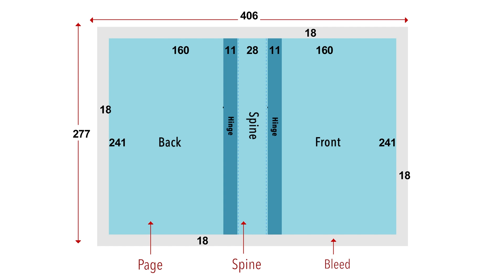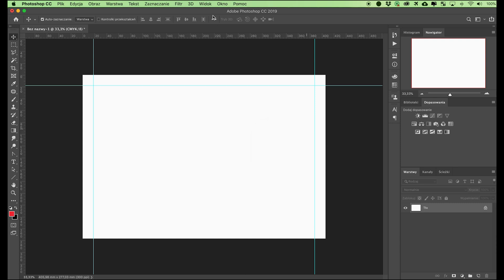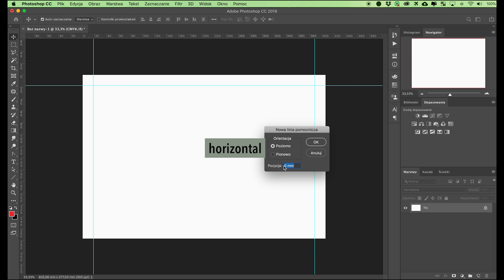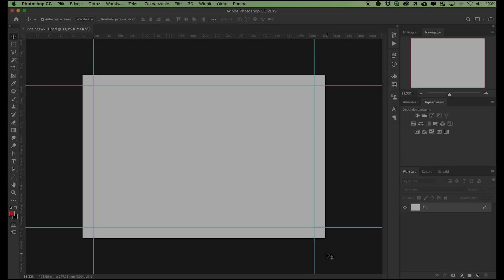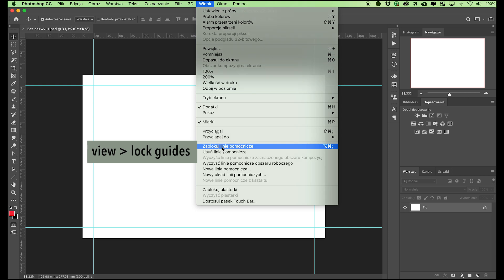The first horizontal line should be set at a distance of 18 millimeters from the top edge of the document. The second horizontal line should be offset by the bleed value of 18 millimeters plus the height of 241 millimeters, giving a total of 259 millimeters. Select View, New Guide, and type in the values of 18 millimeters and 259 millimeters for the horizontal lines.